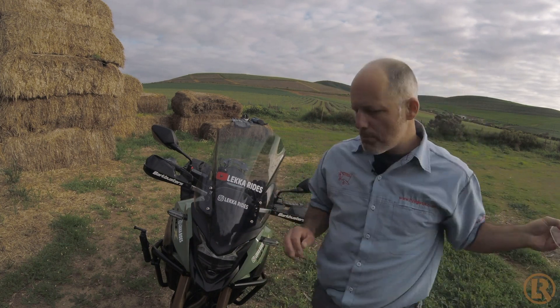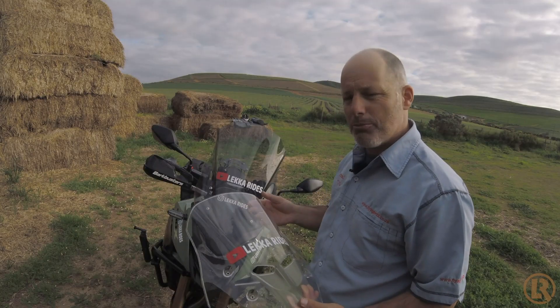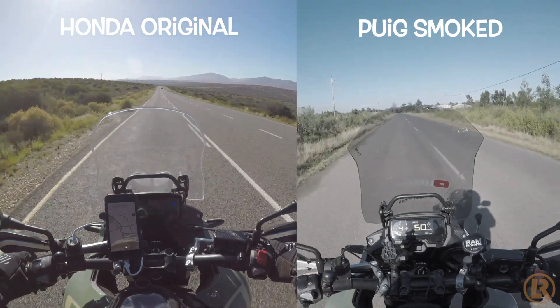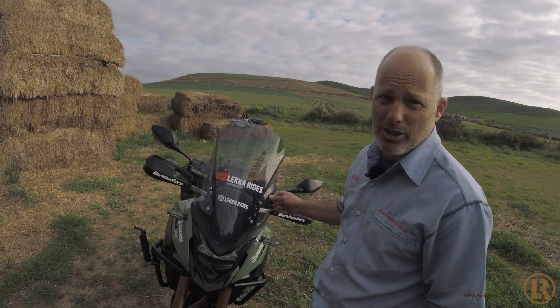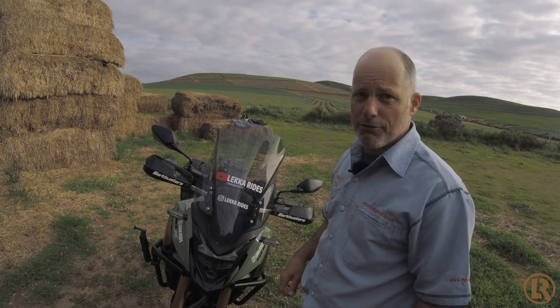Also, this one is a smoked one and the original was a clear one. For me I prefer the clear one, but only because if I've got cameras looking this way, the smoked version isn't as nice to see through as the clear one. If this came in clear — I don't know if it does — but if it was in a clear color, that would be perfect.